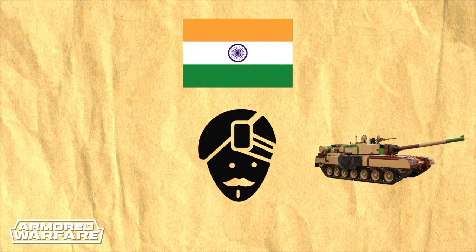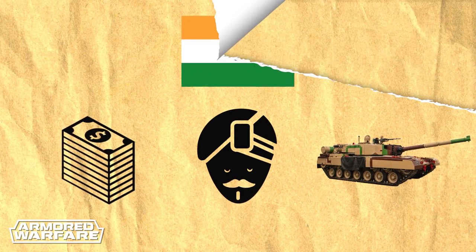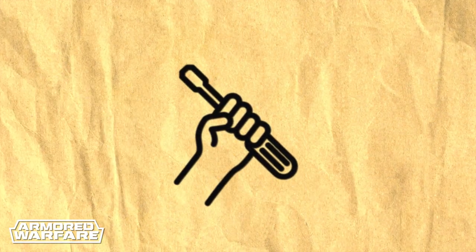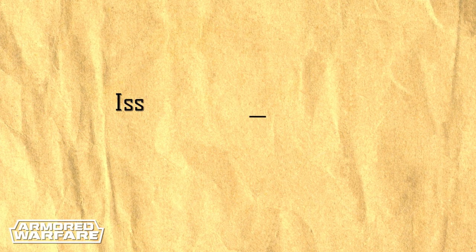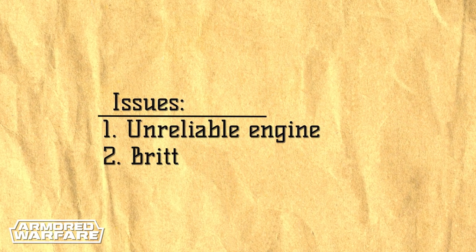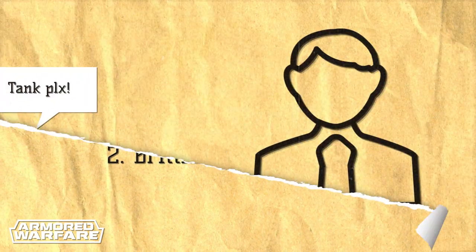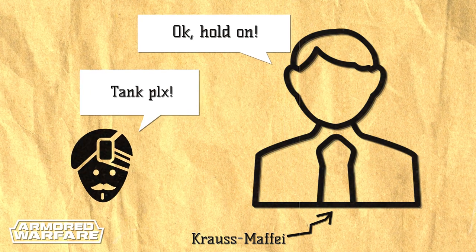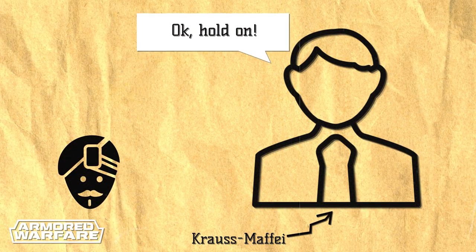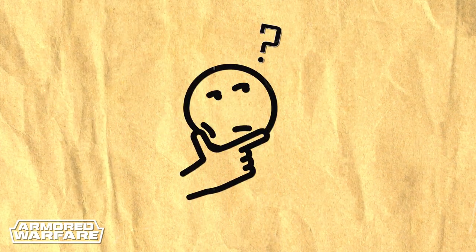The reality was that the Arjun development was a string of expensive failures. At first, the Indians tried to develop their own power pack, but failed miserably due to not having mastered metallurgy to the level required. As a result, not only was the engine incredibly unreliable, but the tank's armor was brittle as well. In desperation, the Indians turned to Krauss-Maffei for help, and the initial prototype strongly resembled the Leopard 2 MBT. Coincidence? Don't think so.